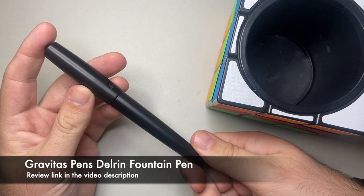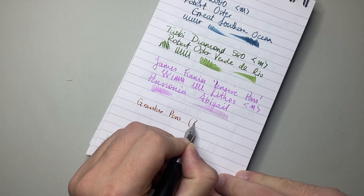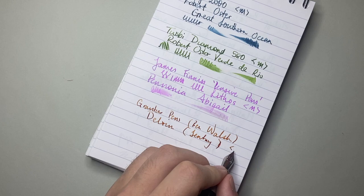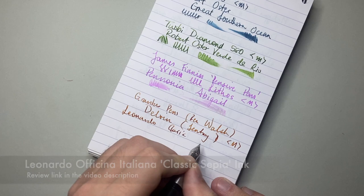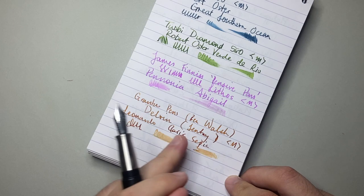The last pen I have in here is the Gravitas Pens Delrin, modelled off the Sentry model — a great pen made by Ben Walsh. It has a Govo medium steel nib and is inked up with Leonardo Classic Sepia, which is Leonardo Officina Italiana. Beautiful ink — I really love sepia-coloured inks and this is a very nice one. It's a little on the caramel side for sepia in my taste, but it's a nice light brown and a very nice pairing with that pen.